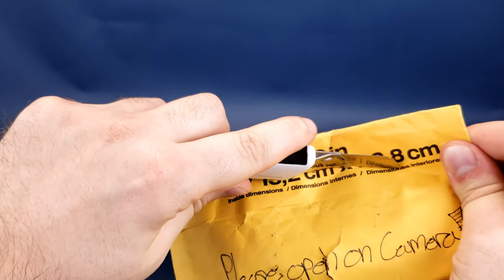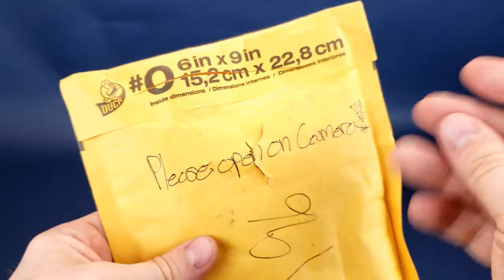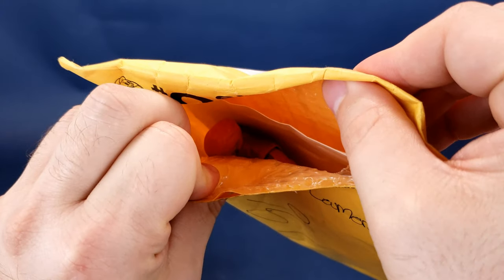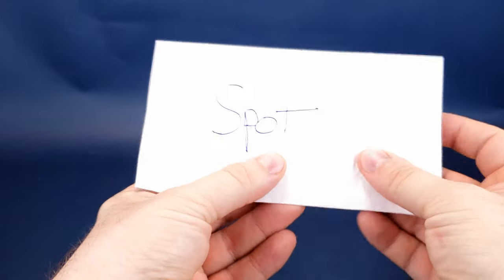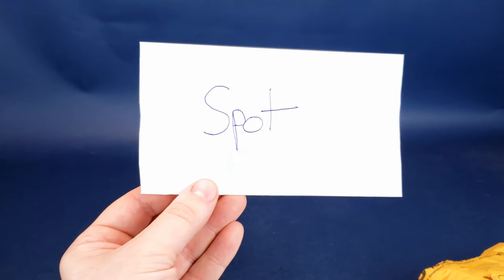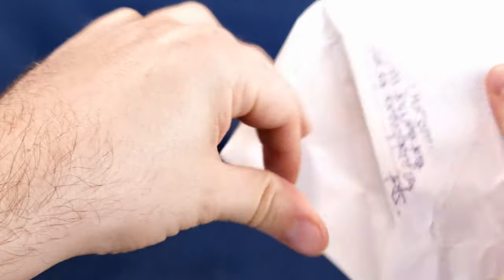Very carefully slicing into this, careful not to slice the envelope inside and also not to slice my fingers — that would really suck an unboxing, wouldn't it? I do see there's a figure of some sort in there, but the first thing we're going to do is open up this self-addressed envelope addressed to me. It says 'Spot' on the front of it, and on the back there's the seal of the envelope. We can open that up quickly.